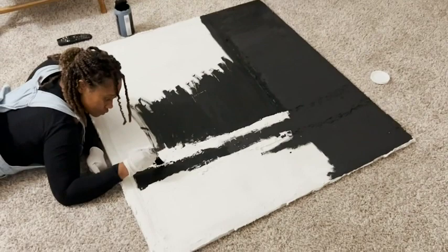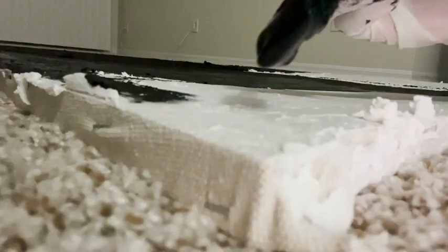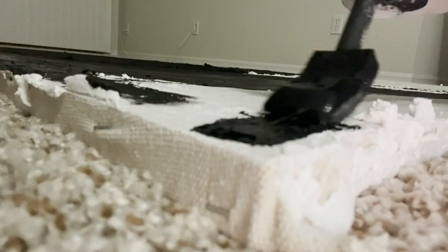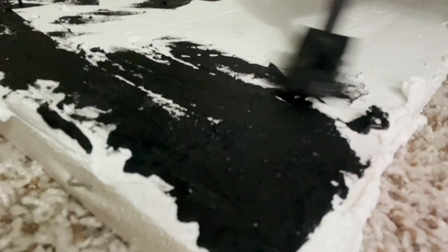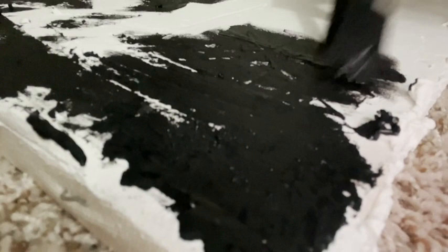It leveled out pretty well, even though I'm no professional artist — this is just a personal project I was working on, and I thought it came out wonderful. The coverage of the paint was so good that I really didn't need to go over it, but I did go over it one more time.